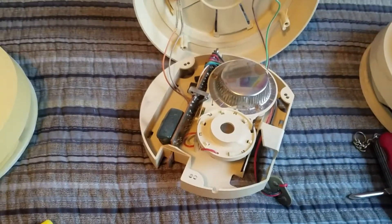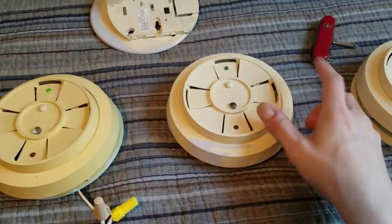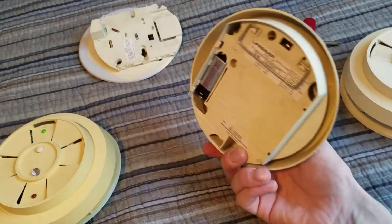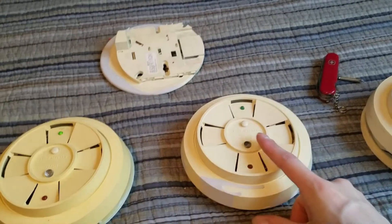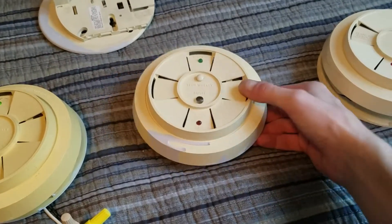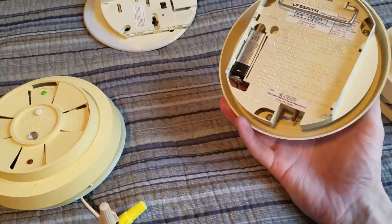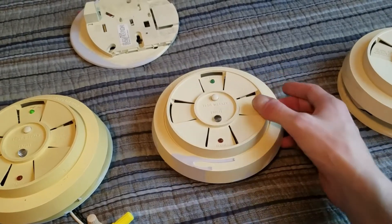Now I'm going to put the cover back on this one, and I've also put a battery in it. I think I figured out why it kept chirping — when you put them in hush mode, they chirp to let you know they're in hush mode, which is really annoying. They can go into hush mode when you first power them up — some units just do that. This one might be one of those, but it doesn't seem to be chirping now.